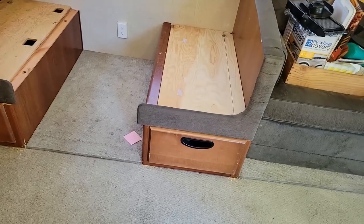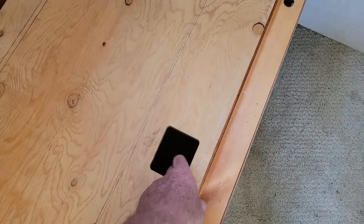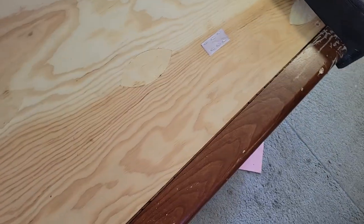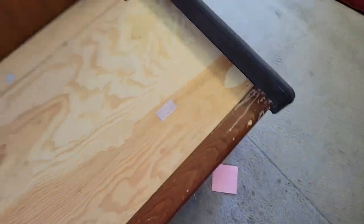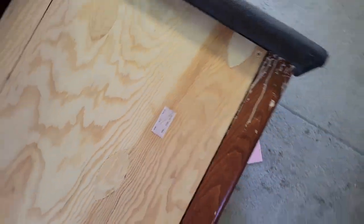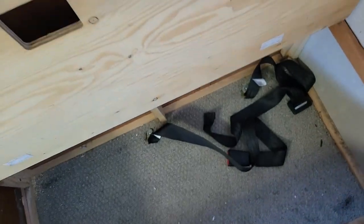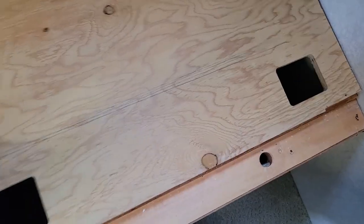Alright, so there we go. We got the drawer fronts on - they're fake now. Open them up and we've got all this top-down storage on this side, and the same thing over here. Now I think these velcro strips might be in the right spot. These velcro over here are on the bottom - I'll just pull those out and put some new velcro on to hold those seat cushions.